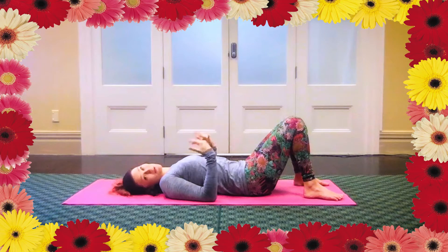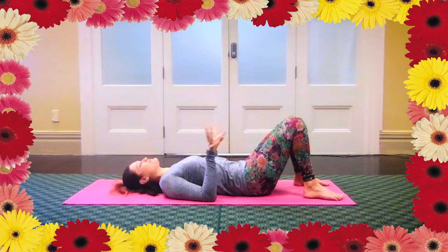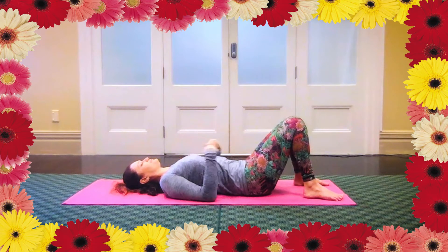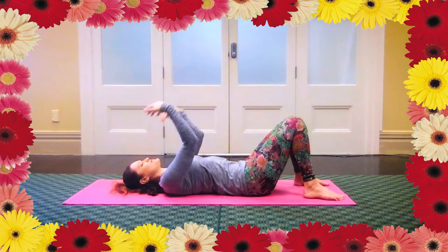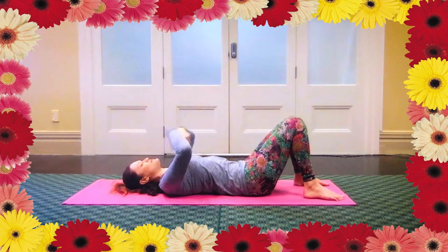Then start to circle your wrists in one direction and the other, just kind of feel it out. And then lift hands even higher so you can straighten your elbows, making some gentle circles here as well, one direction and the other. Any kind of movement that feels good.